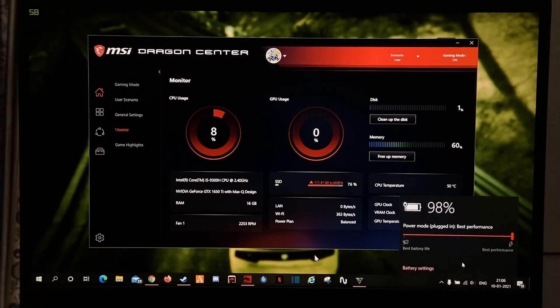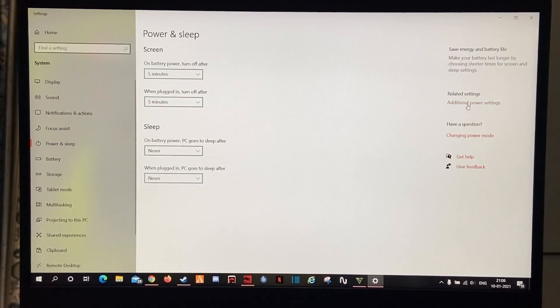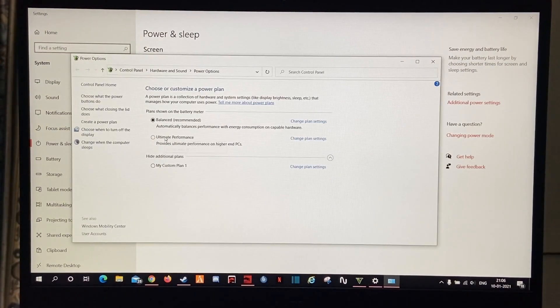In the battery settings, go to Settings, then Power and Sleep, then Advanced Power Settings, and set it to Ultimate Performance.